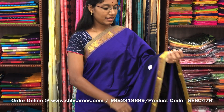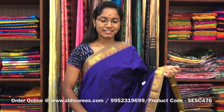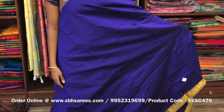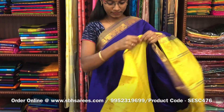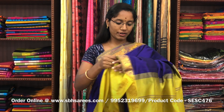There is semi silk cotton saris with violet and lime green combination. In this, we have a small sarika border on both sides of the saree. The entire body is spread in violet color with a lined pallu in lime green color and a plain olive green blouse. The price of the saree is 1300 and the product code is SESC476.